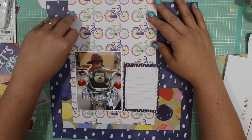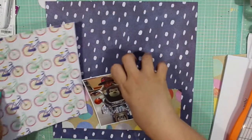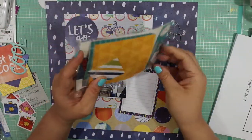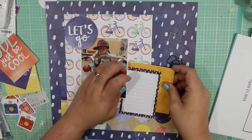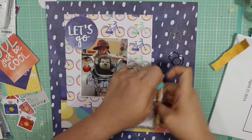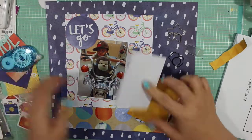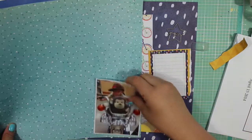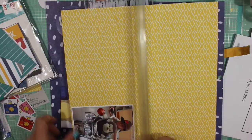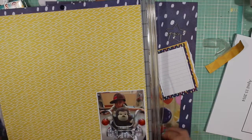All of this paper is by Amy Tangerine. I do end up using these two pieces of paper and adding several layers. These two layers I'm working with right now don't end up staying in the layout because the yellow was a little too warm, and the yellow on the pattern paper is more of a cooler yellow.